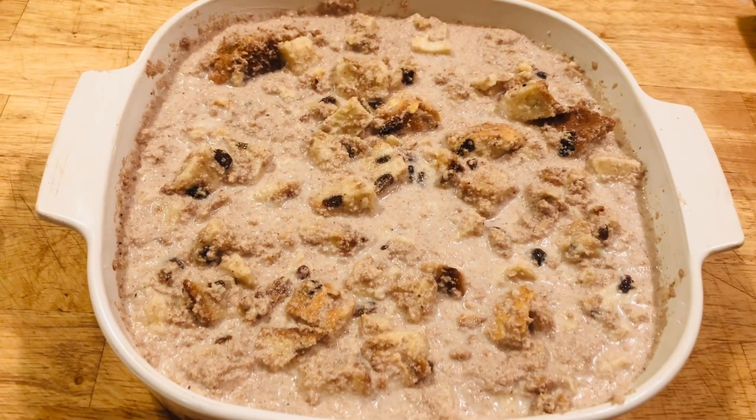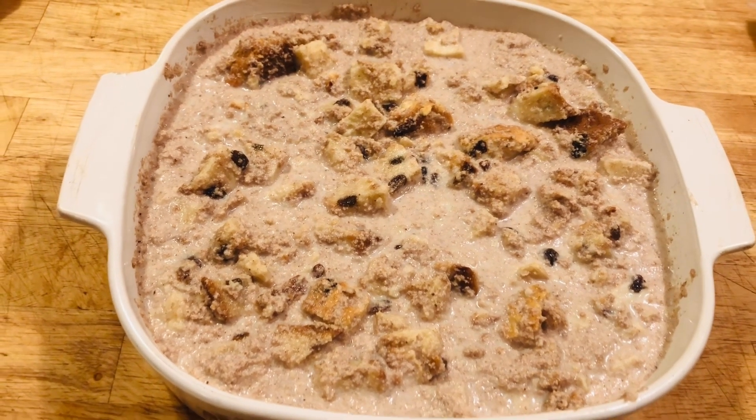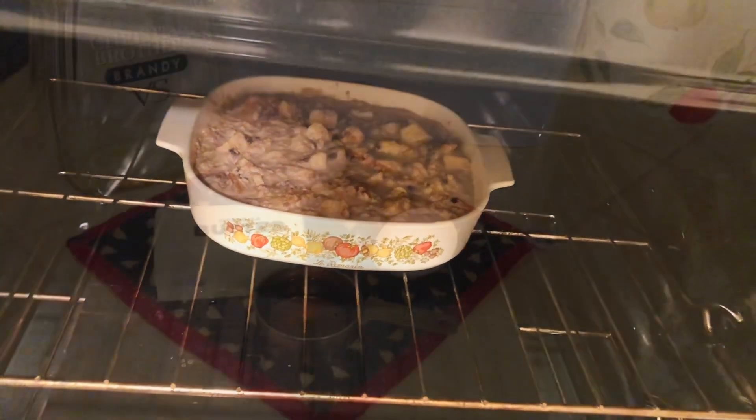This has been soaking for 20 minutes and now we are going to put it in the oven for 45 minutes at 350 degrees. There it goes on the middle rack. I'm going to set the timer for 40 minutes and check it after 40.